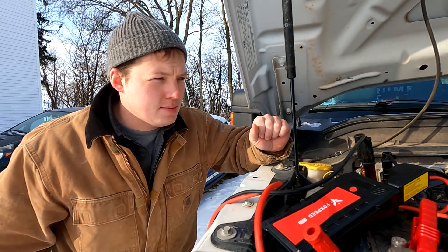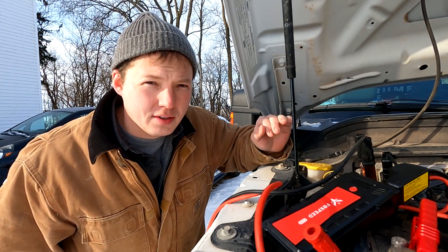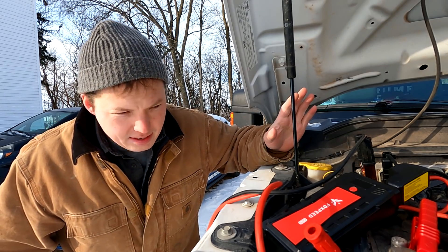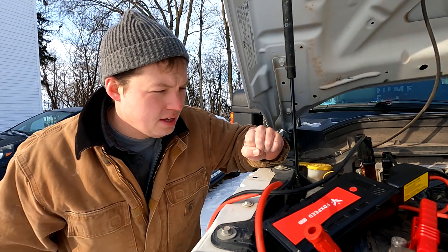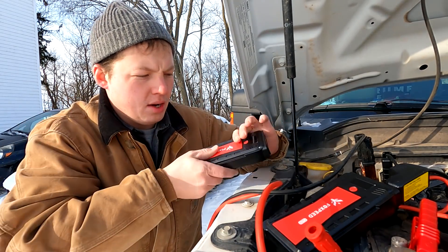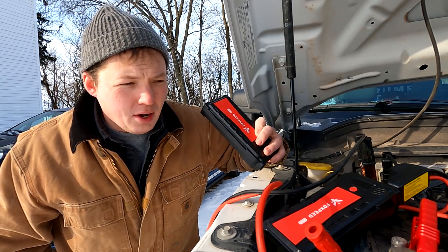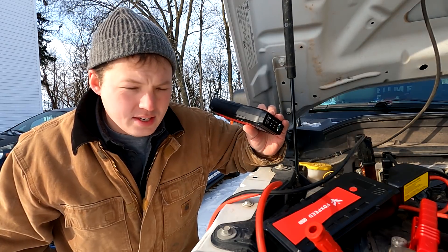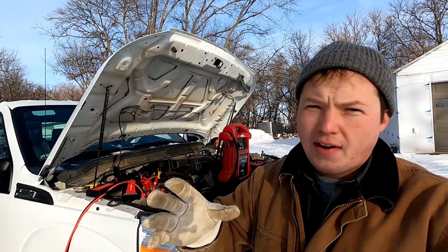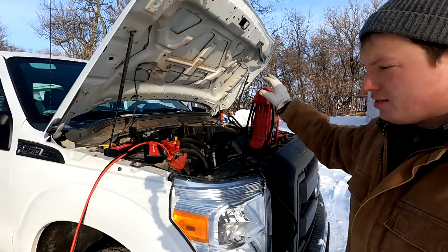We have started it a few times, so obviously the engine's not at 15 below zero, but I haven't let it idle — it's probably run for a total of two minutes. I am very, very surprised it started the truck. I think the fact that the other jumper had already been used once and was really cold made all the difference. When stuff is cold it just doesn't work like it should, generally speaking.